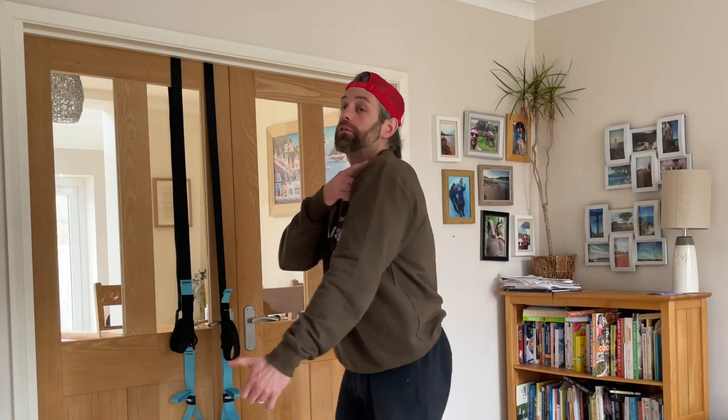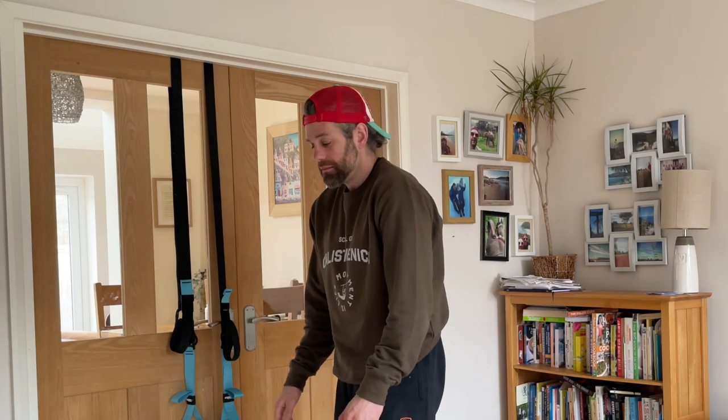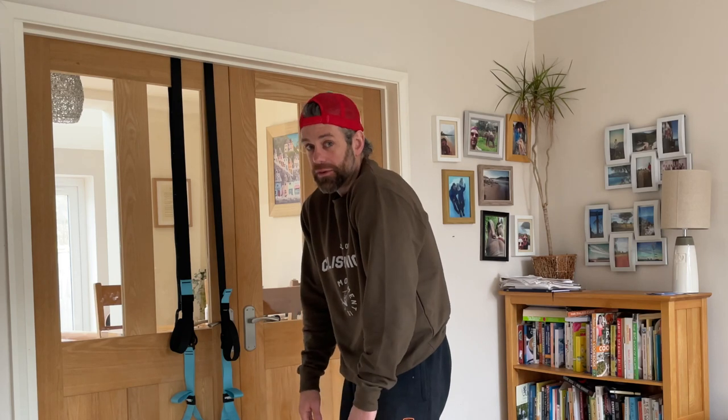Welcome back to the School of Calisthenics. Jaco here, welcome to literally my front room where we're talking about training at home — movement is life. Being able to train at home is one of the great things we love about calisthenics. But if you only do the same movement patterns, you get tight and stiff, and if we haven't got any way to do pulling or rowing exercises, we're going to overload our pushing muscles.